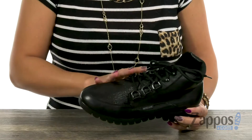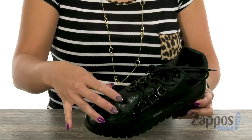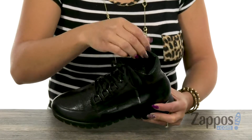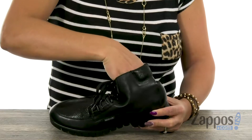This boot has an upper that's made of premium leather, and I love how you just have that beautiful shine to it at the top. You have this full lace closure with sturdy D-ring eyelets, and you also have some padding around the collar. The inside has a soft and breathable leather lining.